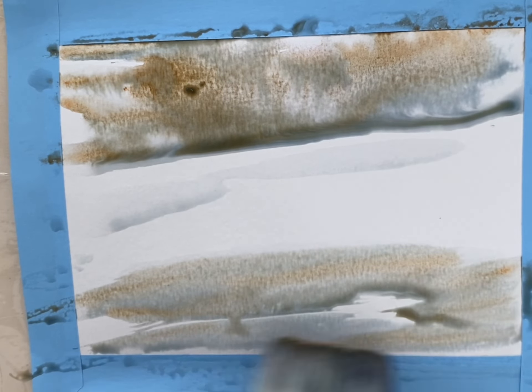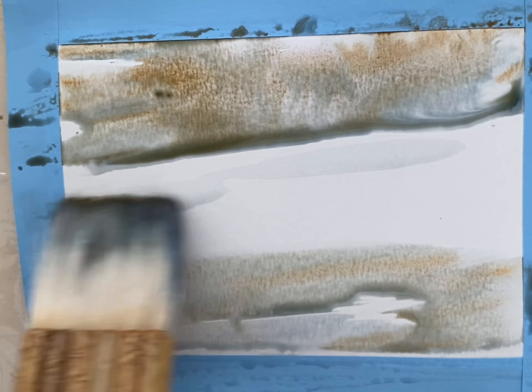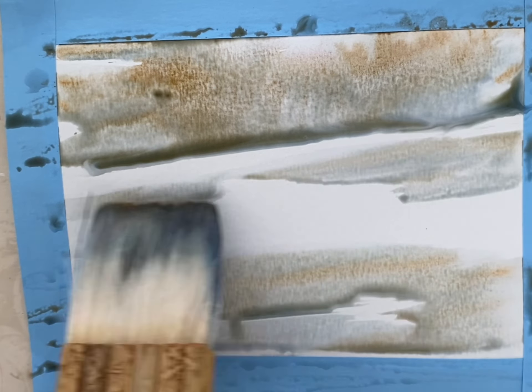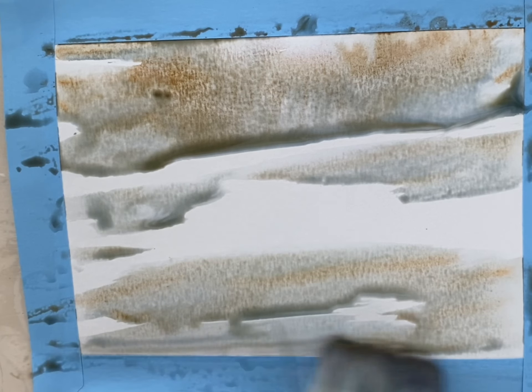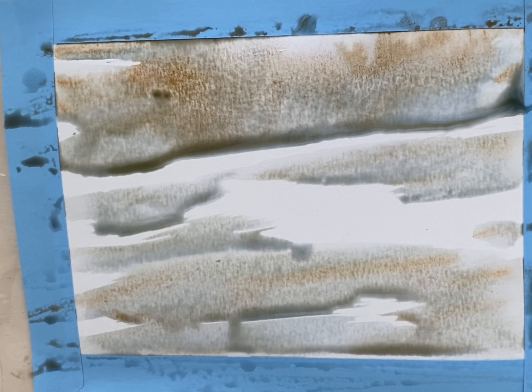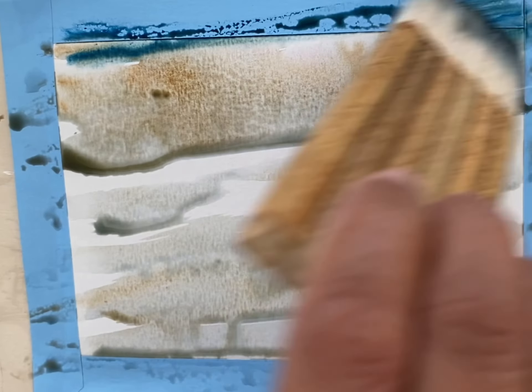My board is at an angle so that the colors flow down together and there's a soft merging. I'm just adding whatever's on the brush where I think I can add some texture, and I'm leaving a lot of blank spaces on the paper for snow.